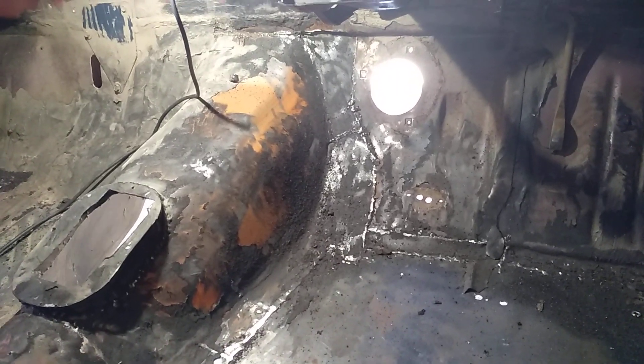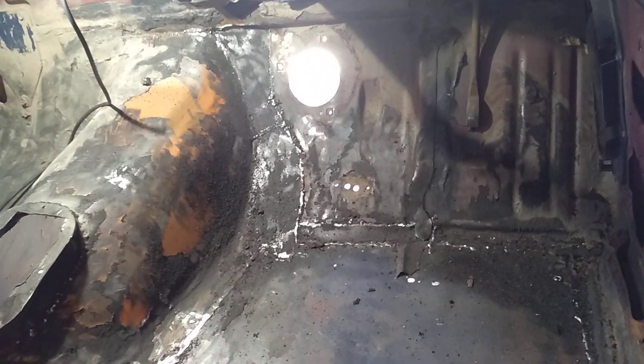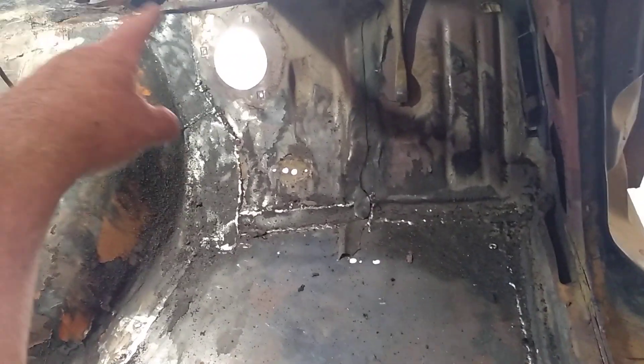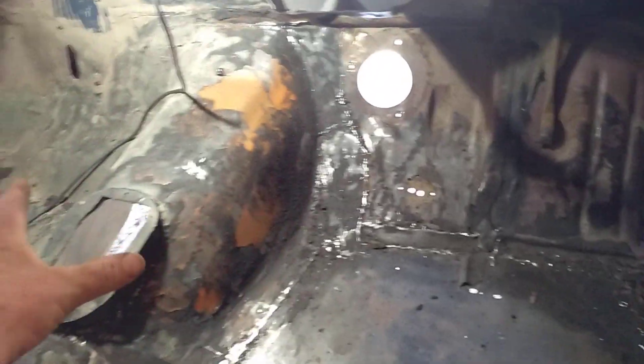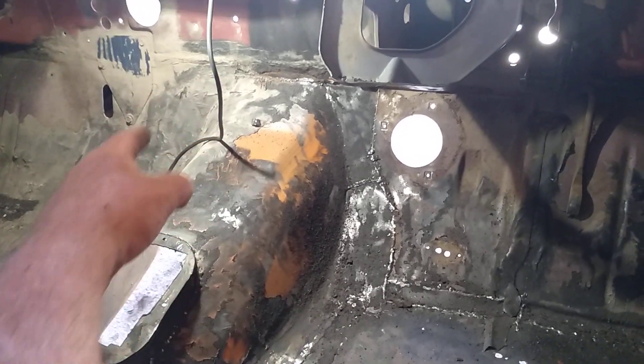I'm in two minds whether I can get this other floor panel from the mainland, and cut this section back out and replace all this - that part of the tunnel and just a little bit of the floor on the side where they've chopped it all out.